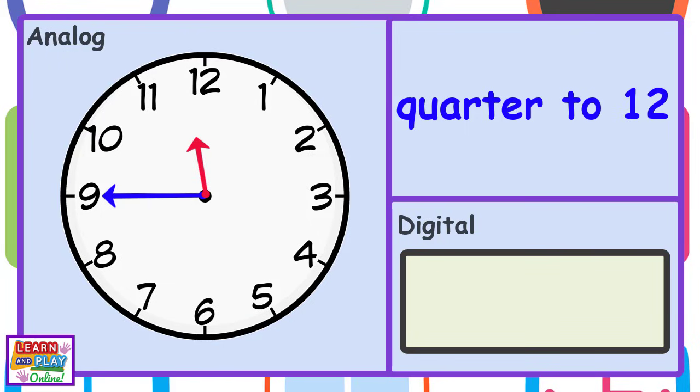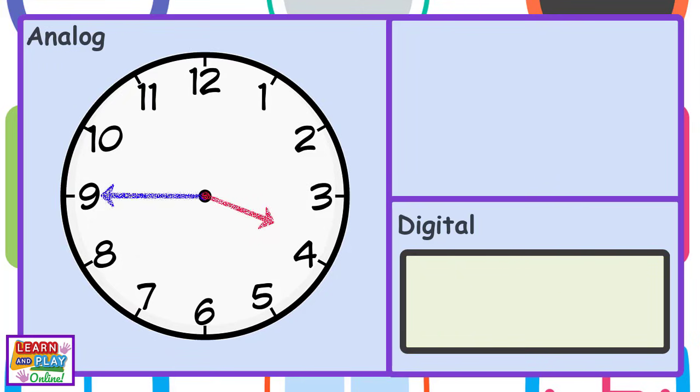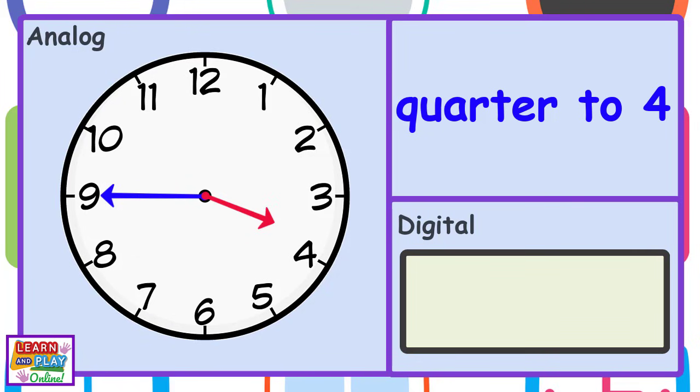Quarter to 12. Or 11:45. Quarter to 4. Or 3:45.